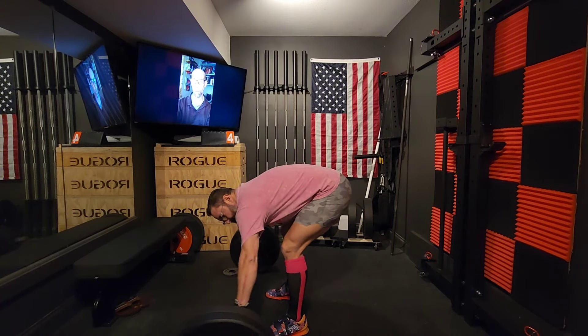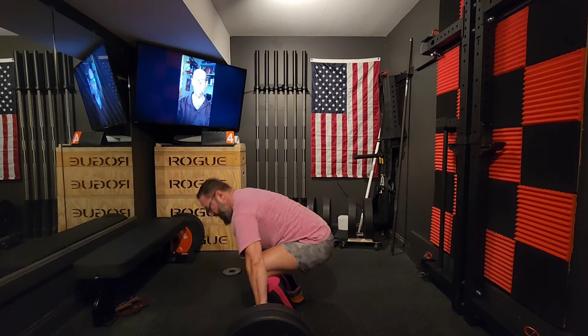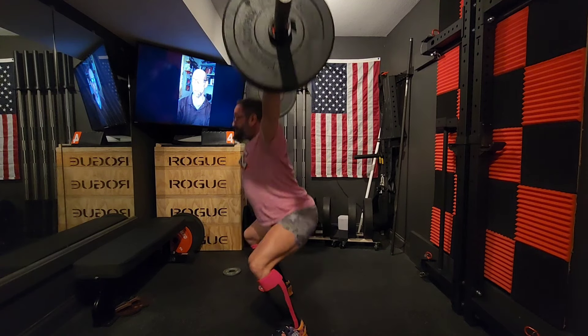I was just goofing around — I had to stop talking and listen to that, that was pretty funny. Anyway, we are at the full movement: a bunch of snatch singles.